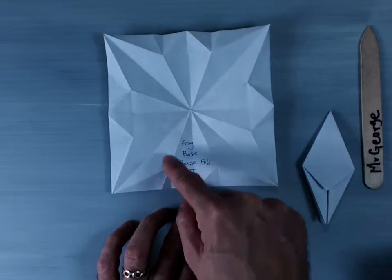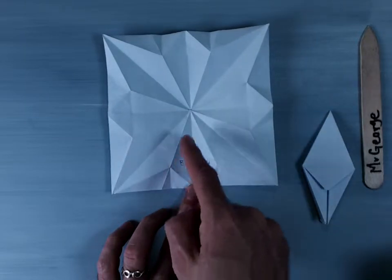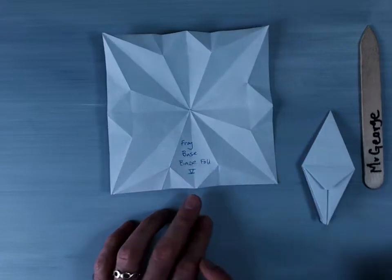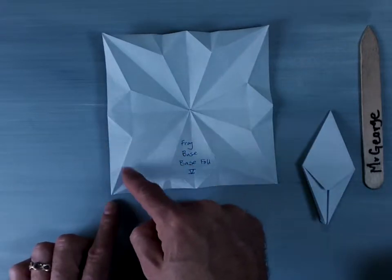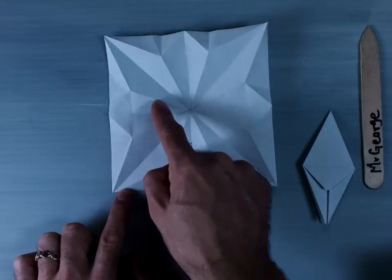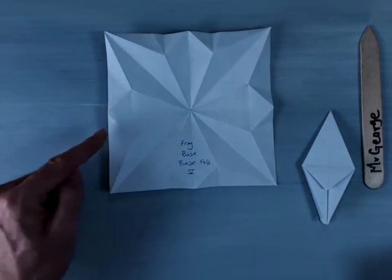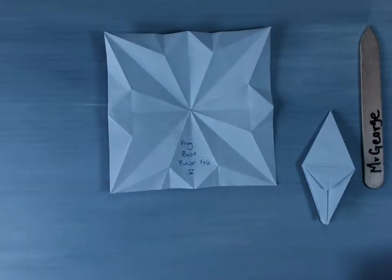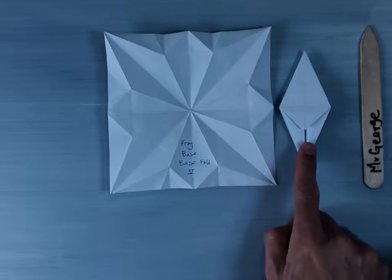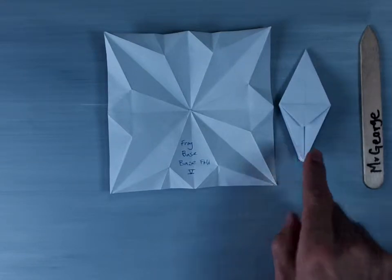It has every other line being reversed. You can see that this one is a mountain fold, valley fold, mountain fold, valley fold, and you can see how these triangles look different than this inside triangle, and you can see how the end piece here has a different valley fold and mountain fold pattern as well. When you're all done and it's all folded up, your base fold five or frog base will look something like this.